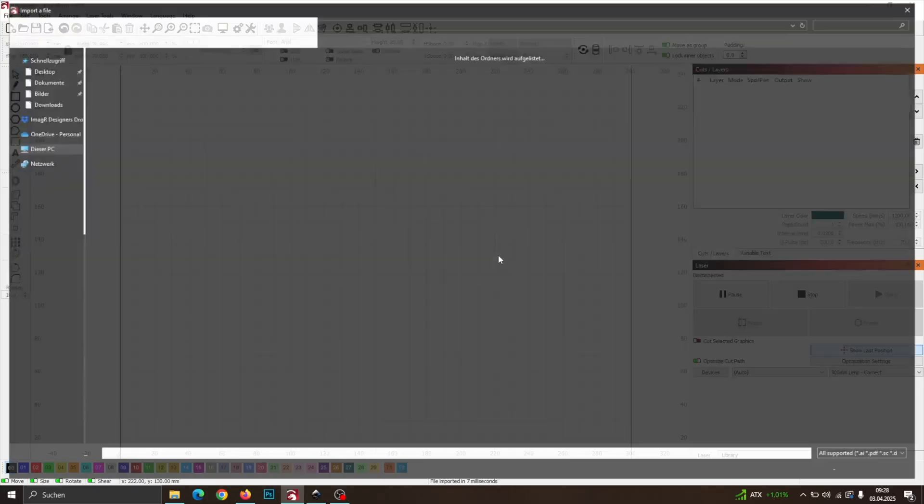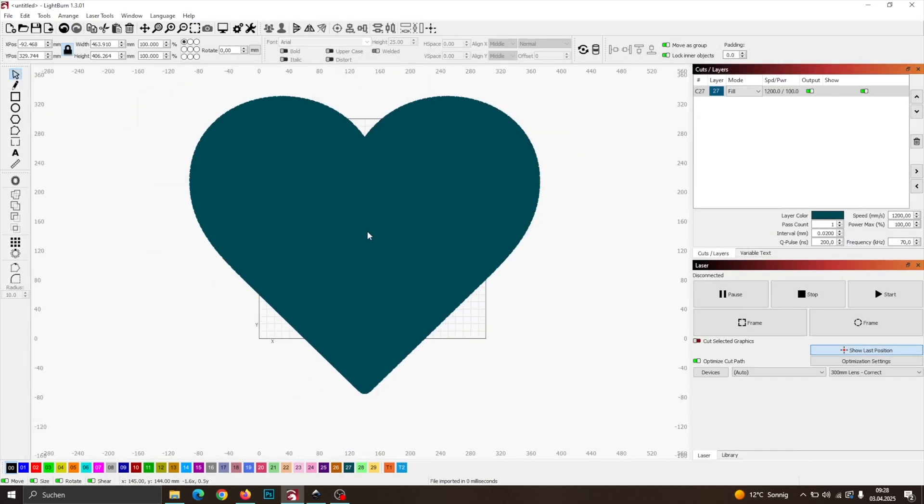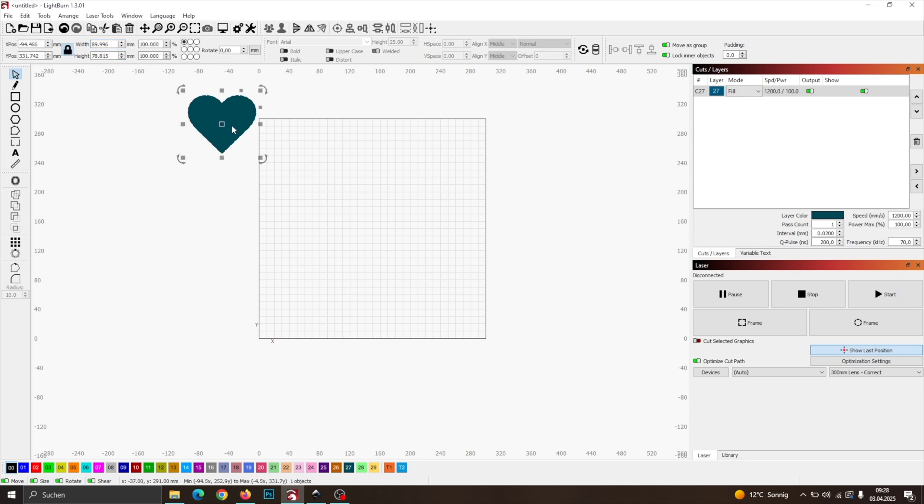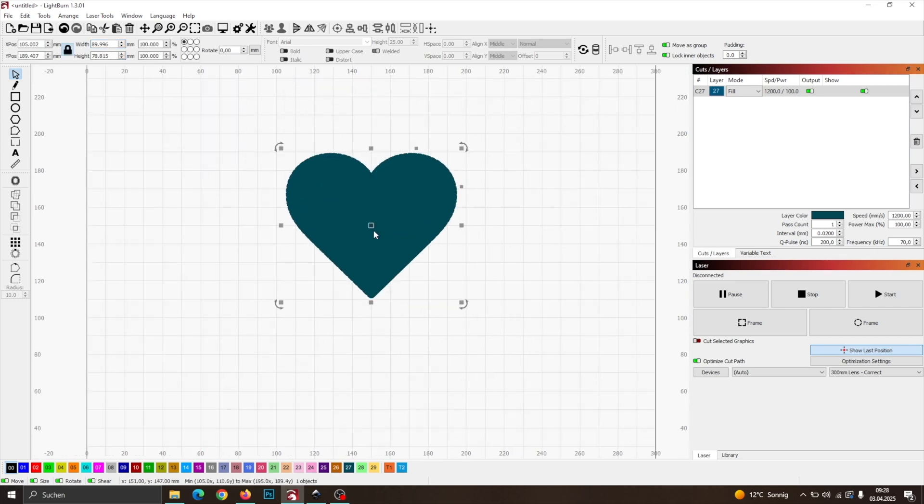First, open your laser software and import the SVG shape you'd like to cut out of your slate. My slate piece measures 100 by 100 millimeters, so I'll size my heart shape a little smaller to fit.